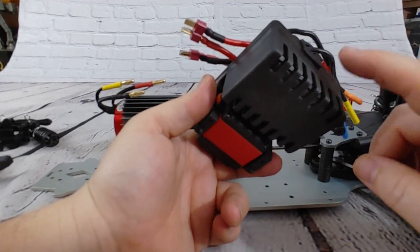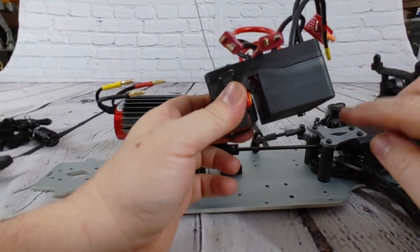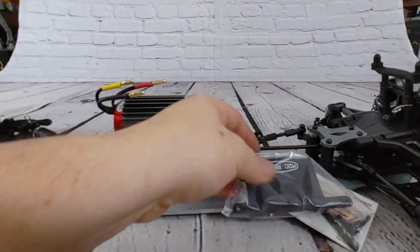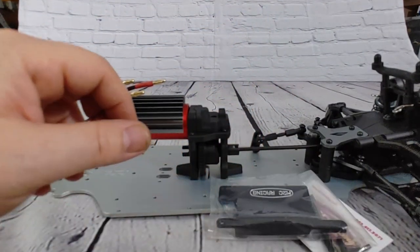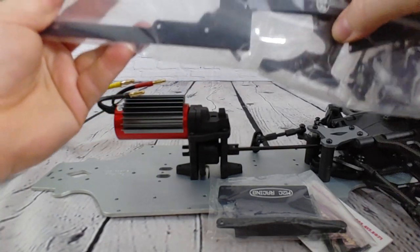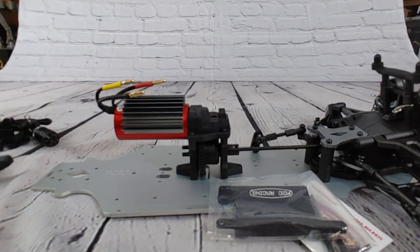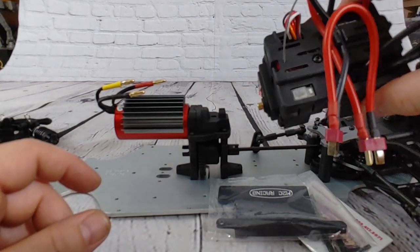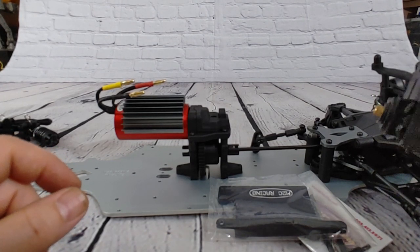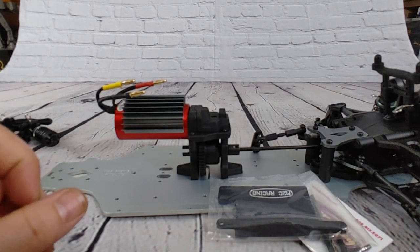If you ever want to upgrade to a Hex 8 ESC or something along that line, you'd need a bigger box or to remove this part of the box. The ESC plate is going to mount to the truck right here and fit right in this cutout — it all goes hand in hand. I'll leave the servo unattached because we're going to put a new servo in this anyway, but I just want to get the box done and show you guys what I'm talking about.